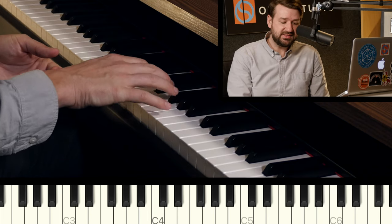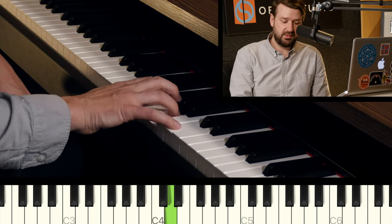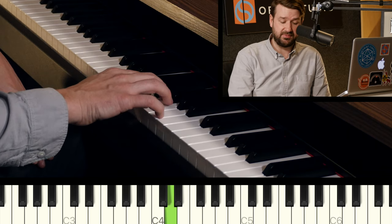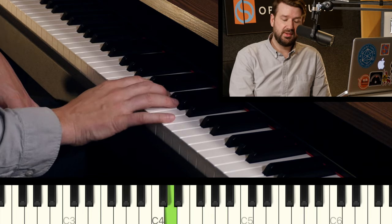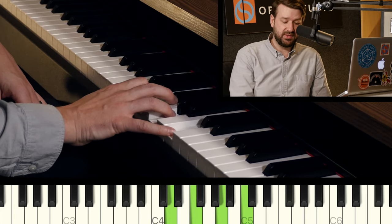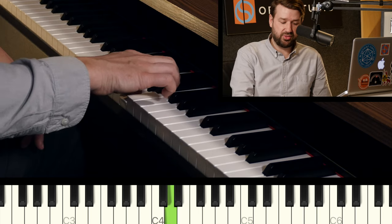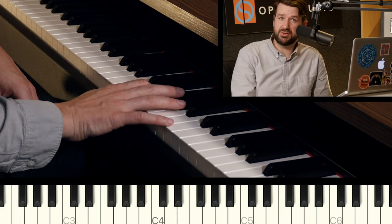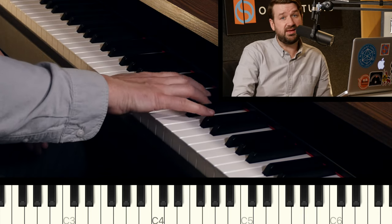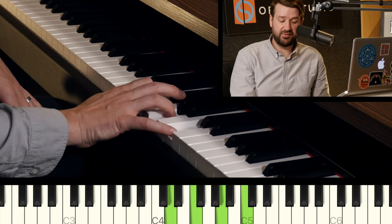Our next chord is the minor seven. In C, we're going to base this off of the second degree. If we take our major seven — C, E, G, B — and move it up one scale tone, all on white keys because it's the C major scale, we get D minor seven based off the Dorian scale. The chord is D, F, A, C. It's a minor seven because the third is a minor third — D to F is only three semitones away, as opposed to F sharp which would be a major third. We have the fifth, and then we have a minor seven. Because we're in the key of C and one scale degree up, that C is natural, so that's a minor seven.